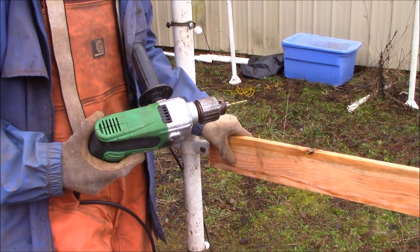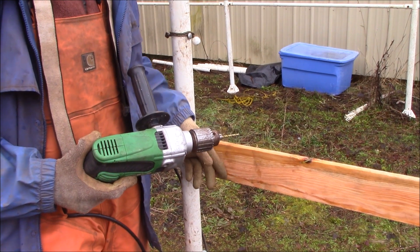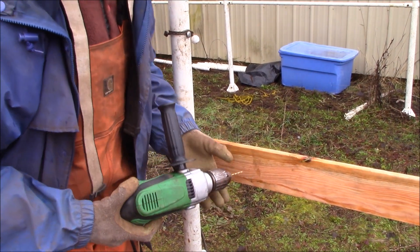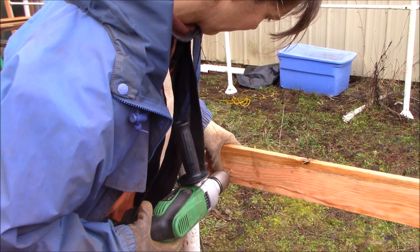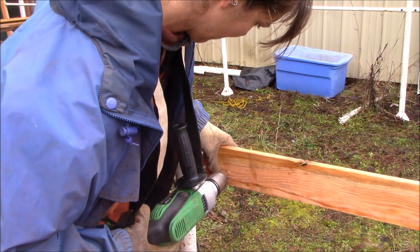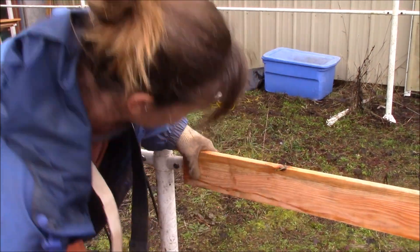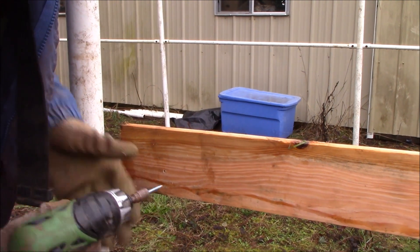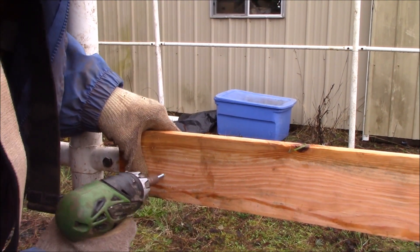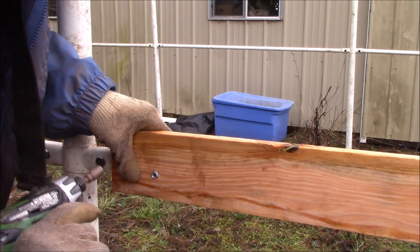In order to get these 1x4s attached to the metal, we're going to pre-drill a hole through the wood and the metal, and then screw it on after that. We're using one-and-a-half-inch tapping screws to attach them — just like that.